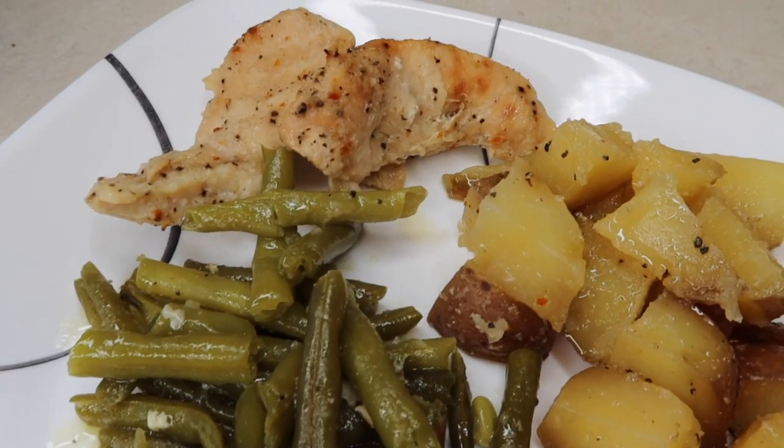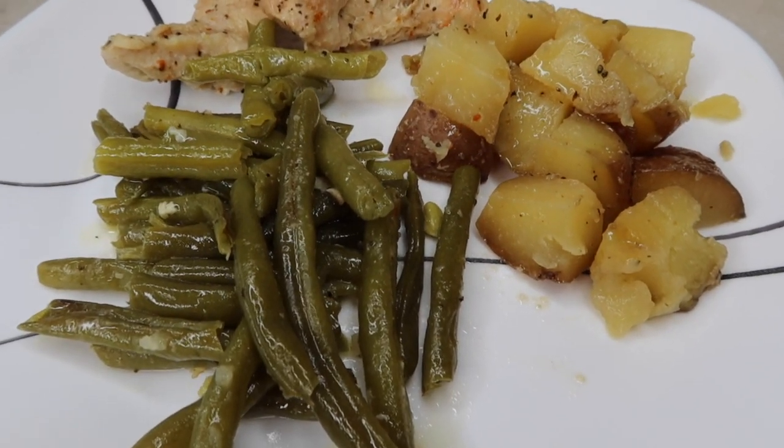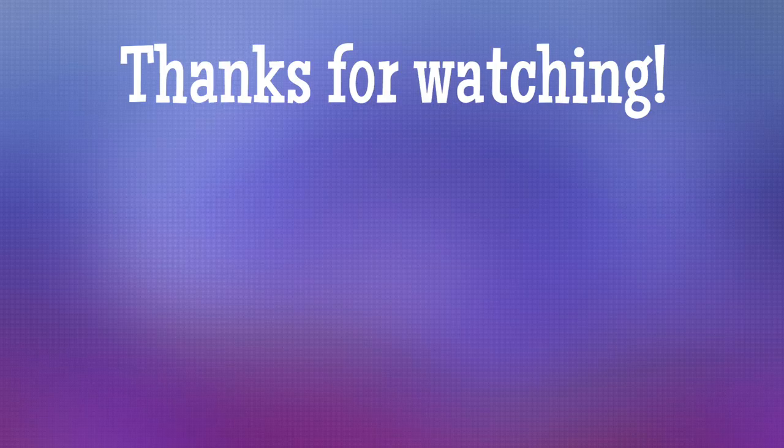I hope you guys enjoyed the video and that it provided you with some new easy meal ideas for those busy weeknights for you and your family. If you're new here, I would love to have you subscribe and stick around. If you enjoyed the video, give it a thumbs up and I will see you guys in the next video. Bye, y'all.